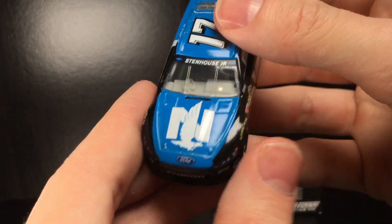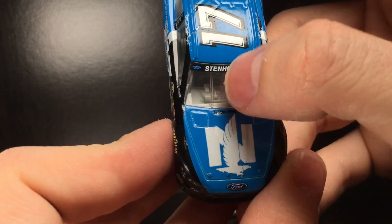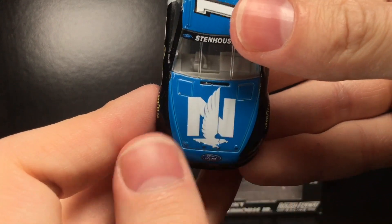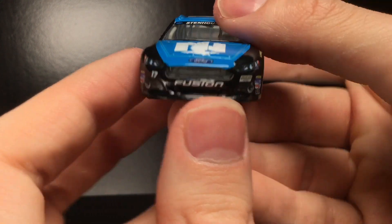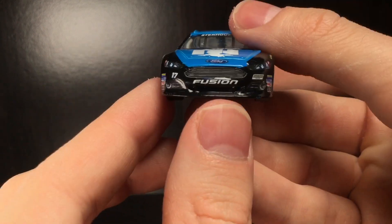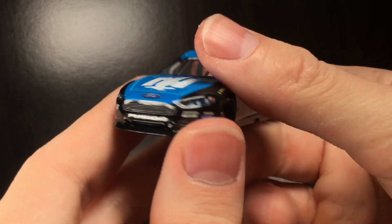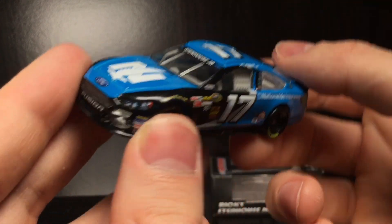I picked up this car over at Circle Me Diecast. If you want one, the promo code is down below — Diecast Buffet, all one word — and any orders over twenty dollars get free shipping. You've got the Stenhouse Jr. front windshield banner, which looks really good. The A, B, and C pillars are all painted or decal black, so it looks really sharp. There's the Nationwide logo with the bird — reminds me of an old Philadelphia Eagles logo — plus the Ford logo, Fusion branding, and the number 17. The splitter is painted black but does have a few chips from the factory.